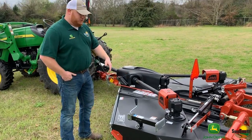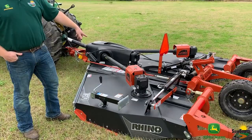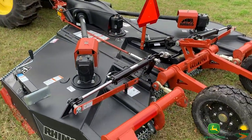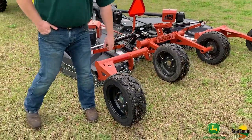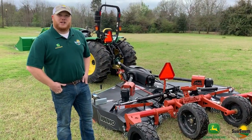This here is a special edition version — it is the black deck. It has a seven-year gearbox warranty, whereas the regular Rhino orange version is a five-year gearbox warranty. This one also has the severe duty Rhino Trax tires on it, so you don't have to worry about puncturing your tires out in the field if you run across something you didn't know was there.